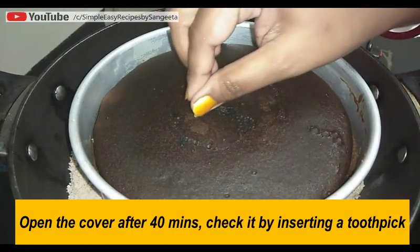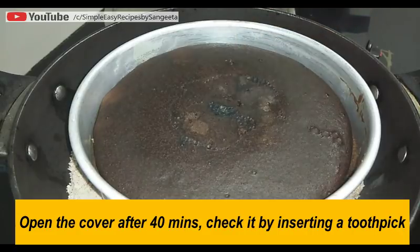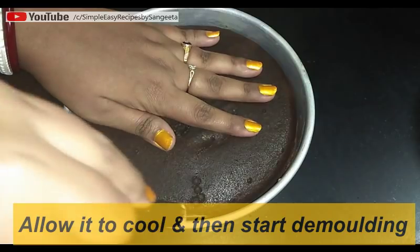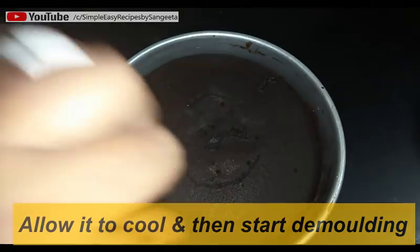After 40 minutes, open the cover and check by inserting a toothpick — it is coming out clean, so it is perfectly done. Allow this to cool, and after it cools down, start demolding from the sides first with a knife, the way I am doing.